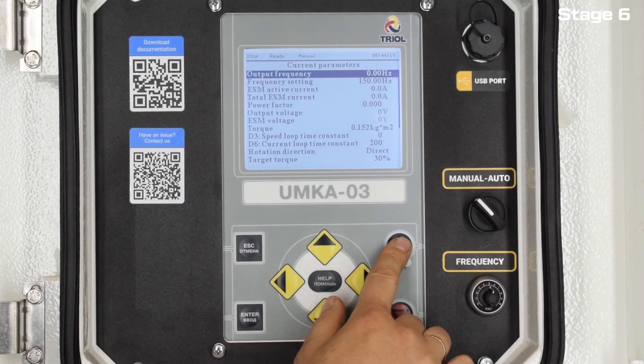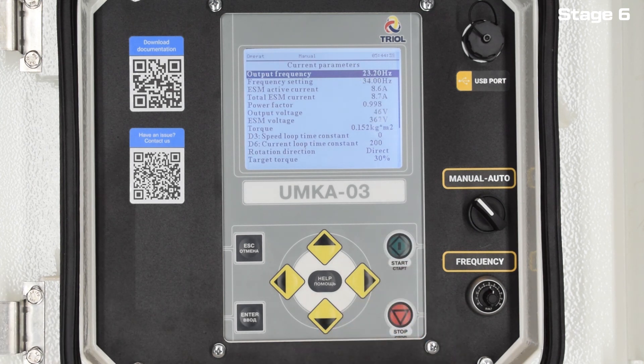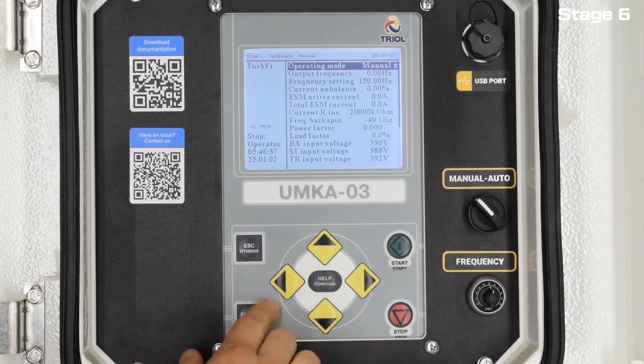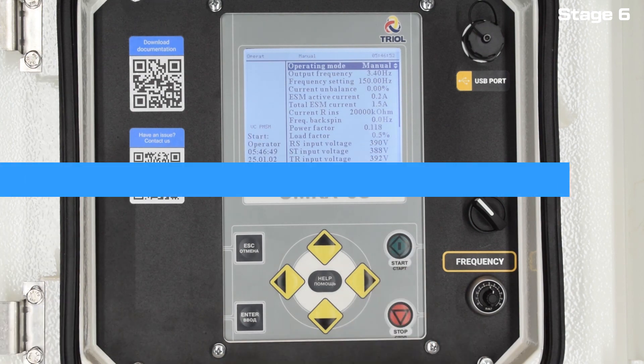Before you is a menu with the final stage of the wizard. Enter the frequency of the reference and press the Start button, after which there will be a start with control of the parameters and the transition to vector control, and exit to the frequency of the reference. The operation with the wizard has been successfully completed and the installation is ready for operation. Return to the main menu and click Start, after which the installation will enter the mode.